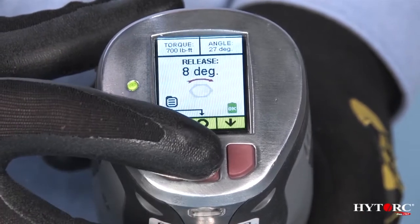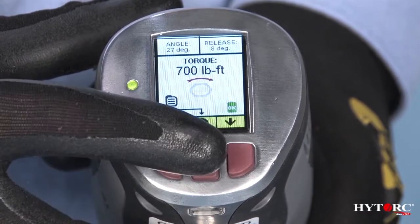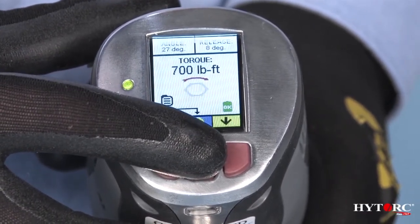To select the desired screen, press and hold the center button for about two seconds to toggle the display in turn among the torque, torque-and-angle, and release-angle screens.